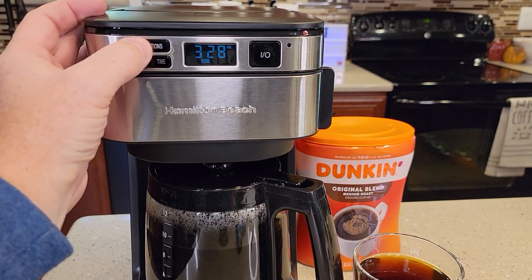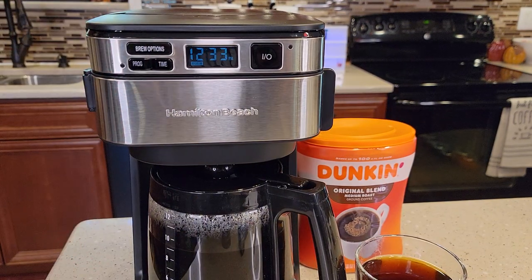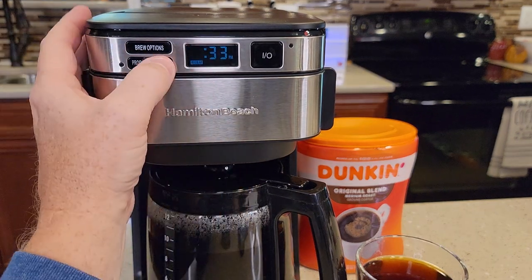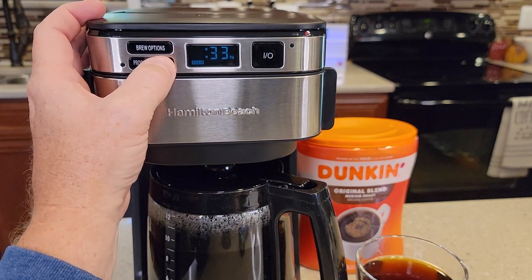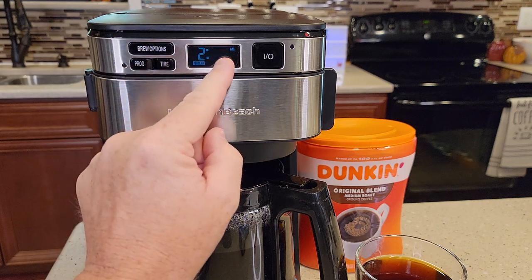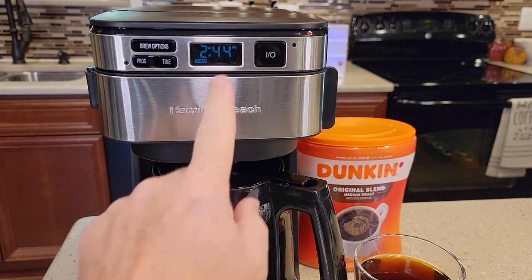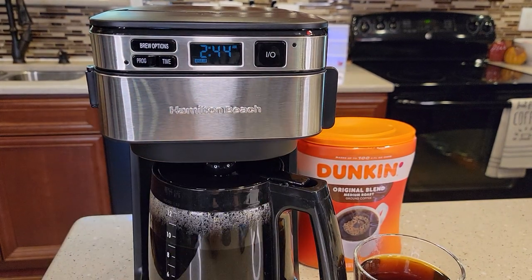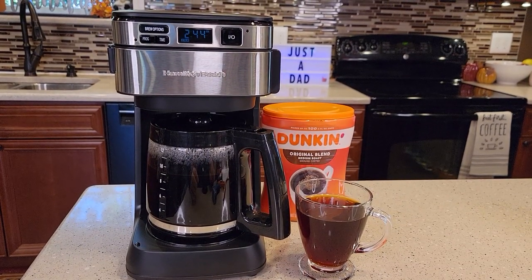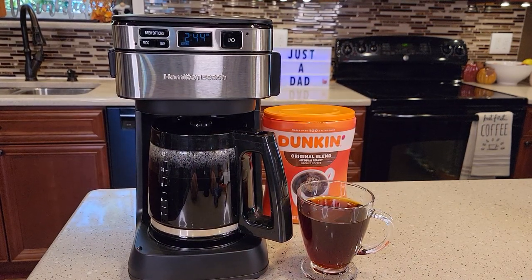Here's the brewer option: regular, one to four cups, and bold. Setting the time can be just a little tricky — you press the time button once, the hours flash, then you've got to scroll through all the hours. It does have an a.m. and p.m. light, which is really nice. You let it sit for a minute and then it switches over to the minutes. Then just let it sit and it finally stops flashing and memorizes the time. This is a very basic coffee maker, but it's also very reliable and a very good coffee maker. I love the front access — that is a really nice feature.